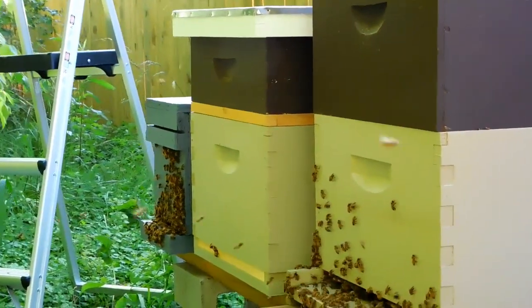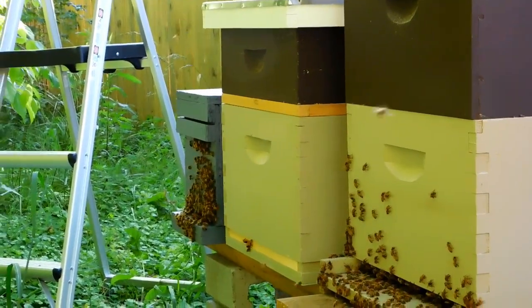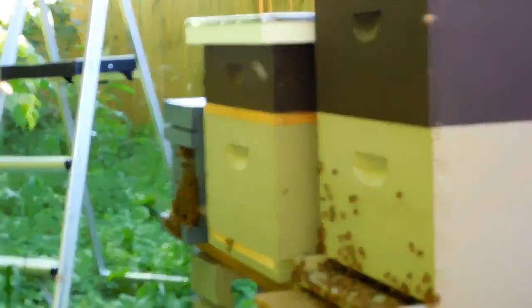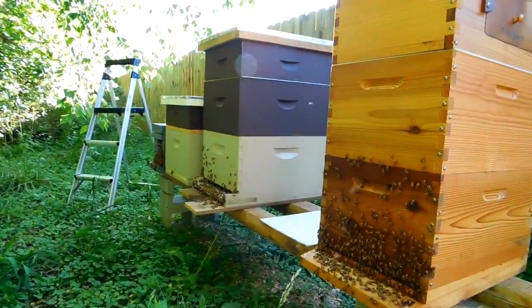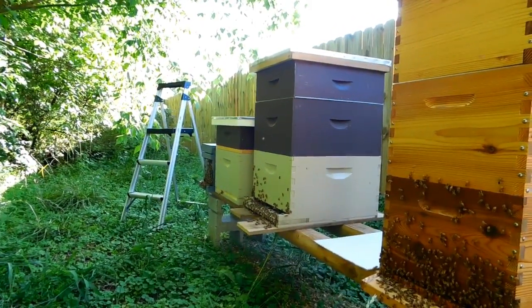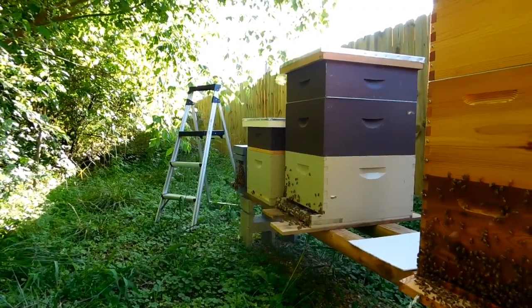So I took five frames from the flow hive, plenty of queen cells, and moved them into another 10-frame box that's over there next to the nuke box. So we have the flow hive, my original 10-frame hive, the new 10-frame hive that was a five-frame split that went into it, and then the five-frame nuke box at the end.